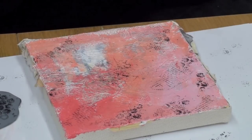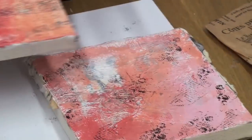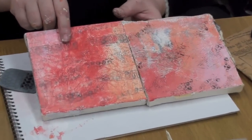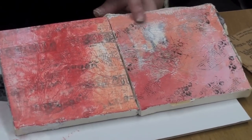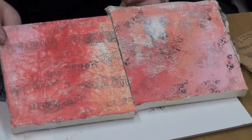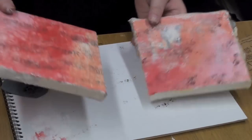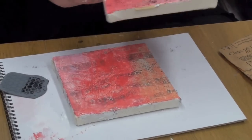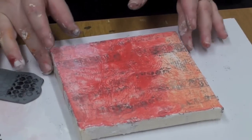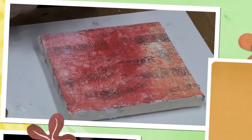It doesn't even need to be heat set, it's fine. Now look at the difference: this was a wash that I did, and this was coloring pure over gesso, so it has that pastel-y look — and this does not. With the same paint, you can get a multitude of different looks. So now I'm just going to show you one more step, and I'm not going to even complete these because I want you to complete your own. I'm just going to give you the tools and ideas.